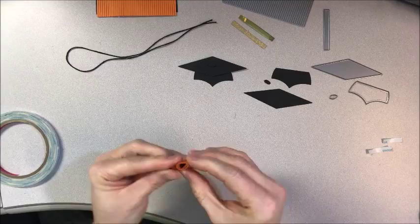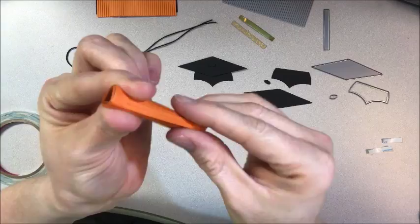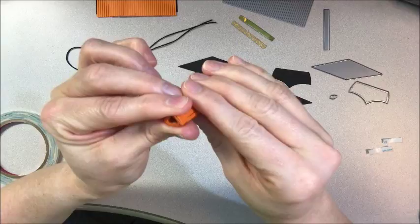When I get to the end, there's that score tape to hold it together. Here it is all rolled up. You can kind of squish it to make it a little bit rounder if you want, and then you can always spread these out to make your tassel a little bit fluffier.